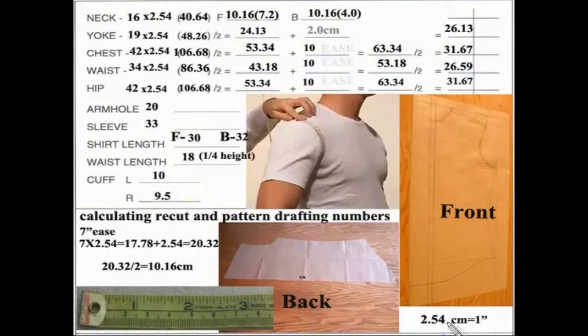2.54 centimeters is equal to one inch. In this case, I came up with 17.78 centimeters plus 2.54, which is one inch. This number will be divided by two, so that's why we have to add one inch of ease. The number came to 20.32. I divided that by two and it came up with 10.16 centimeters. I rounded to the nearest number — I could have put 10.2, but I decided to go with whole numbers. It's easier to work with.